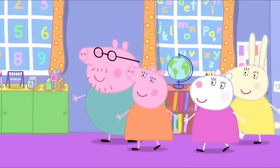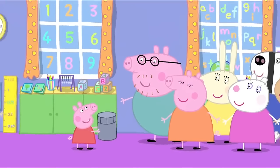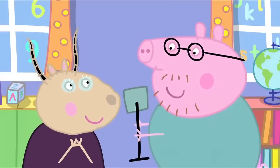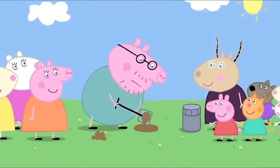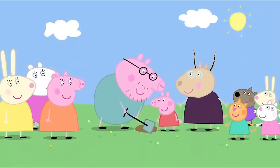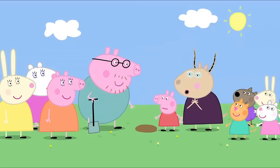It is nearly home time and all the parents have arrived. Mummy, Daddy, we've made a time capsule. Daddy Pig, you're just in time to help us dig a hole. Daddy Pig is digging a hole in the school garden for the time capsule. Can we dig it up now? It will remain in the ground for many years. But I can't wait that long.